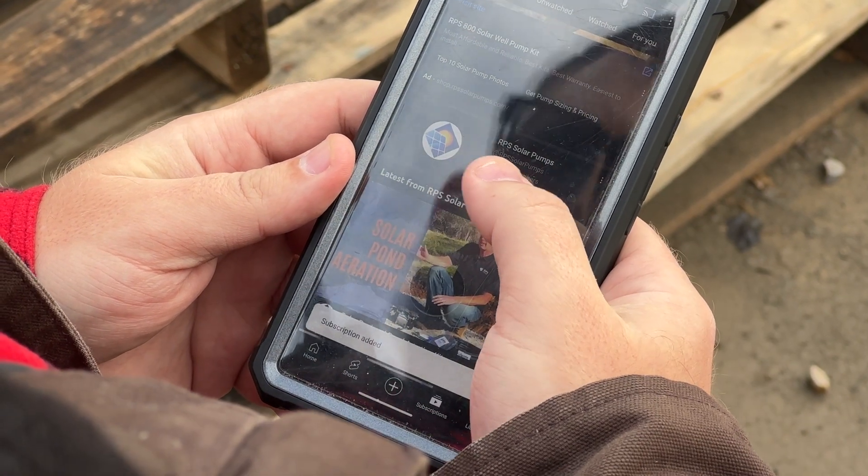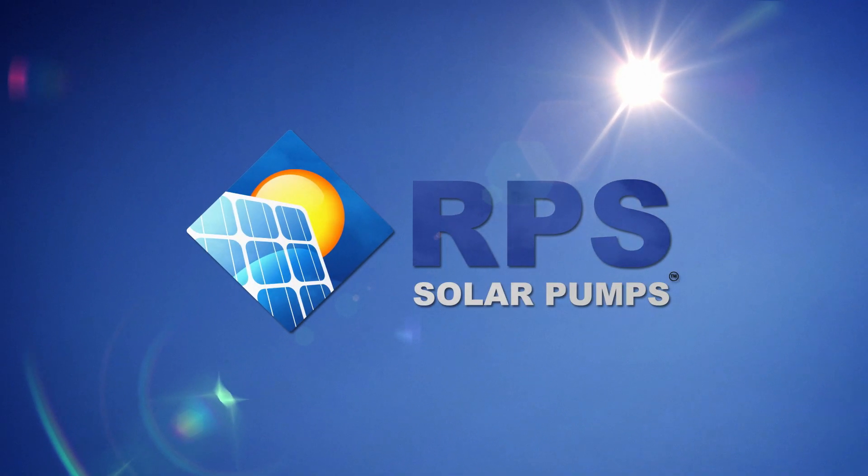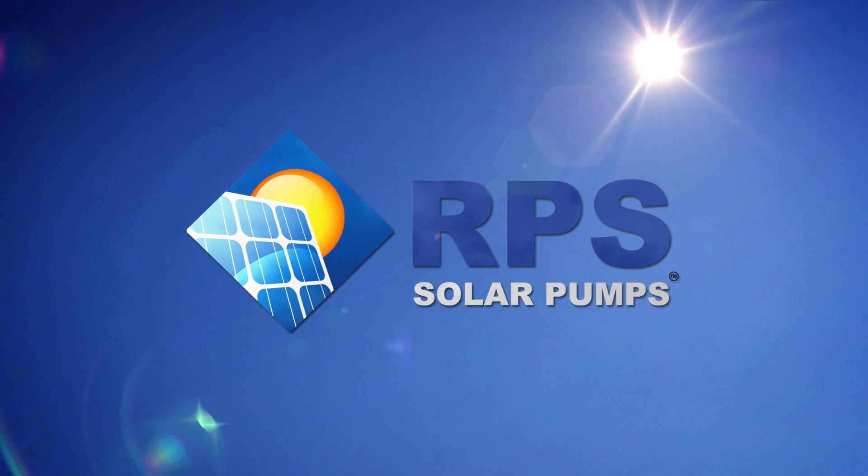For more solar powered content, be sure to hit that subscribe button and ring that notification bell. Thank you.